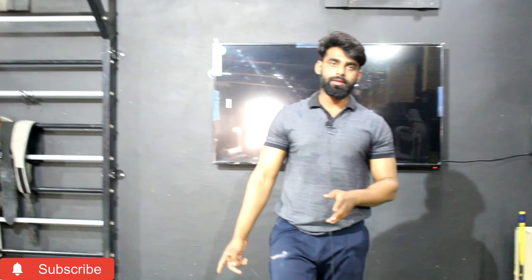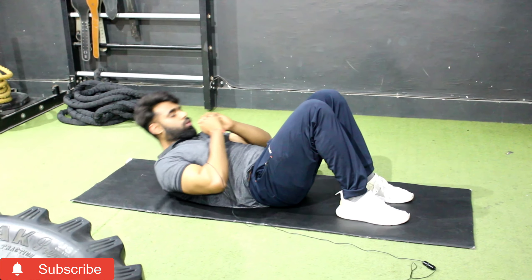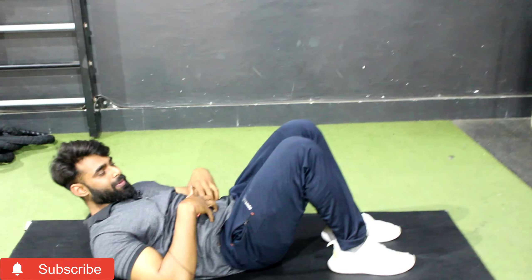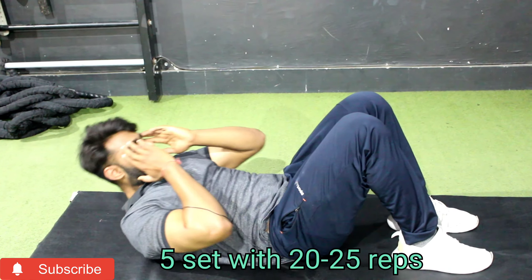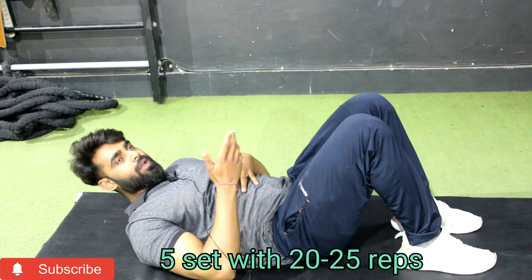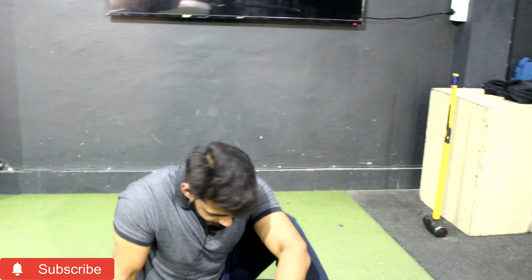Position yourself to keep your abs engaged. Hold the abs for two seconds, then go up and breathe out. Go down and breathe in. Hold the abs for two seconds at the bottom. For this first exercise, take 20–25 repetitions per set and perform 4–5 sets.